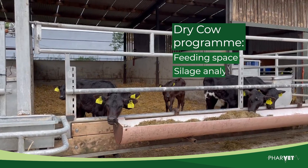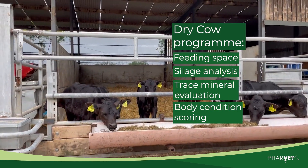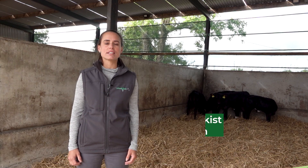Be sure to evaluate your dry cow program to ensure optimal nutrition and management is in place. This includes adequate feeding space, silage analysis, trace mineral evaluation, and frequent body condition scoring. Finally, go through your calving checklist to be sure all items are prepared for the season.